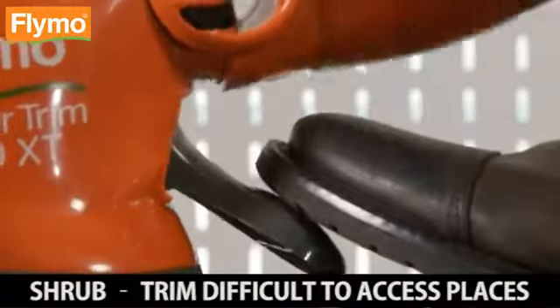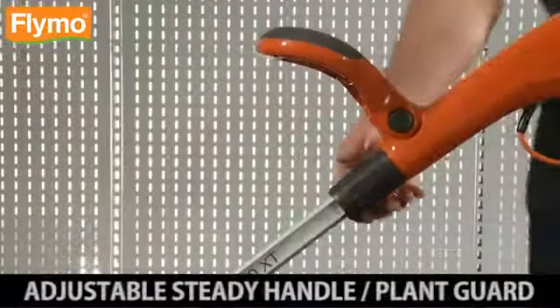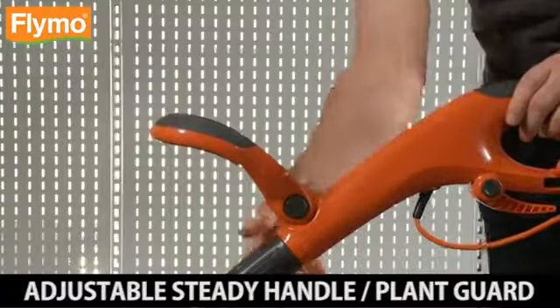5. Trim difficult to access places. 6. Adjustable steady handle for greater control and comfortable use.